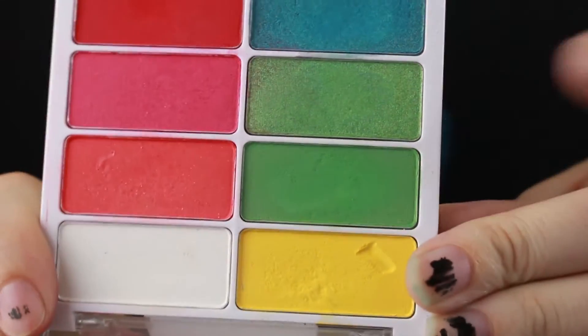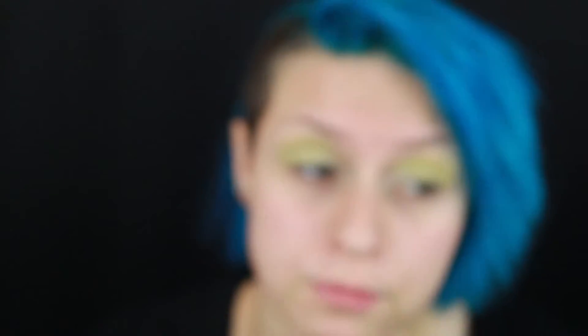Next I'm going to be taking some lime green shadow and applying that everywhere except the inner corner. I'm going to be keeping this eyeshadow a little bit more rounded because Bulbasaur is kind of a round little guy. From Temporary Solutions, I'm going to be using just this plain matte green, kind of a grassy green, and working that into the crease and outer corner.